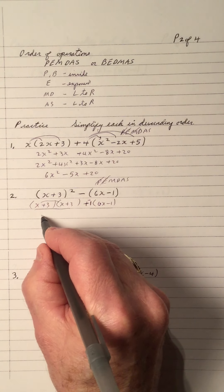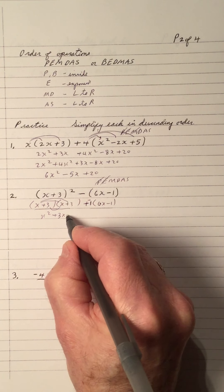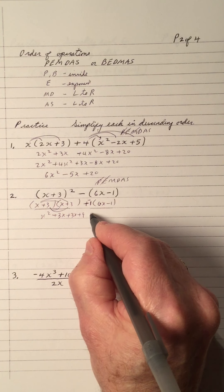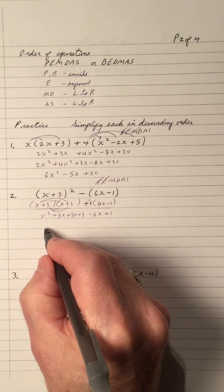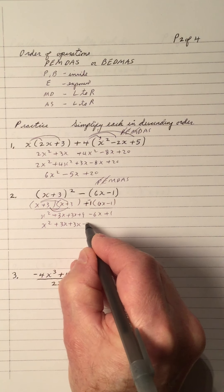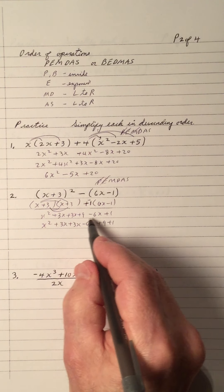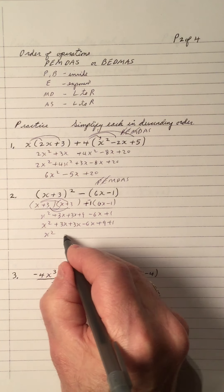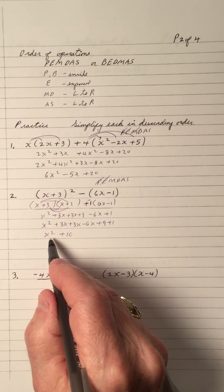Now I'll do FOIL: first, outside, inside, last. And negative 1 times 6x is negative 6x. Negative 1 times negative 1 is plus 1. Grouping like terms, I have x squared plus 3x plus 3x plus 9 minus 6x plus 1. Notice, 6 minus 6 is 0, so the x terms cancel. I just write x squared plus 10.